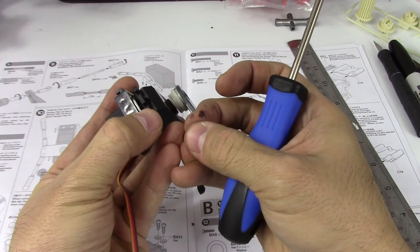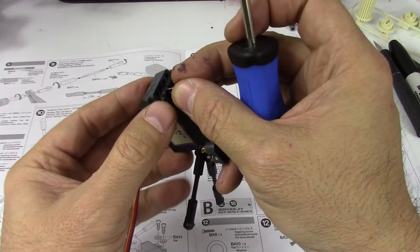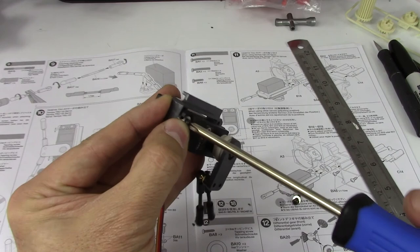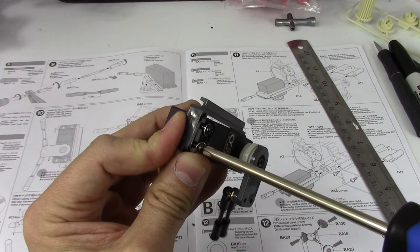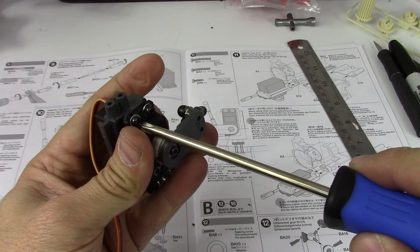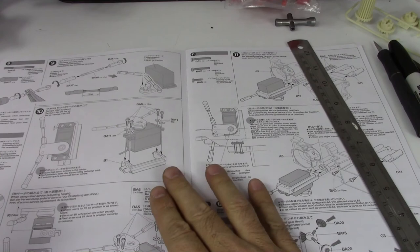It's hard to get this washer past the threads — there we go. Okay, that is step 10 done.